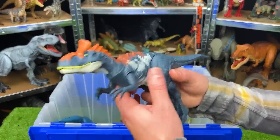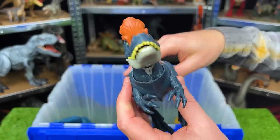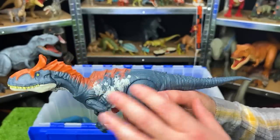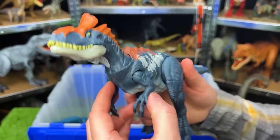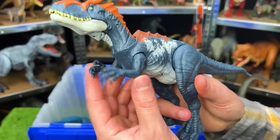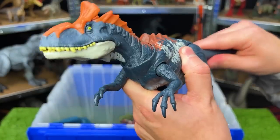This one's an interesting-looking dinosaur. This is a Cryolophosaurus. Look at that interesting crowning on the top of its head. This Cryolophosaurus has a dark blue body with white, red, and bright orange detailing. And you can move the arms, move the legs, and use the tail to move the head around.